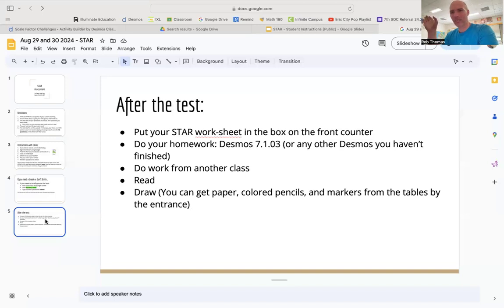After you put your STAR worksheet in the box, you can do your homework. Your new homework is Desmos 7103 online — it may or may not be written on the board since I'm not there, but you'll find it in Google Classroom and it should be in your activities list. Also, if there are any other Desmos activities you haven't finished — maybe a classwork one or the homework due today, 7102 — finish those. If you have work from another class, you can do that quietly. You can also read or draw quietly — you can get supplies from the tables over by the front door.